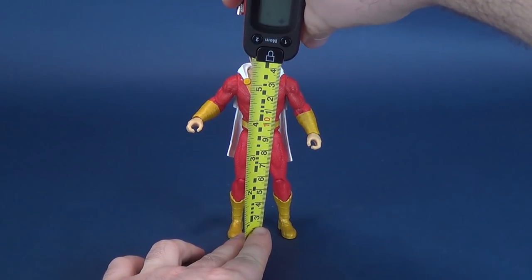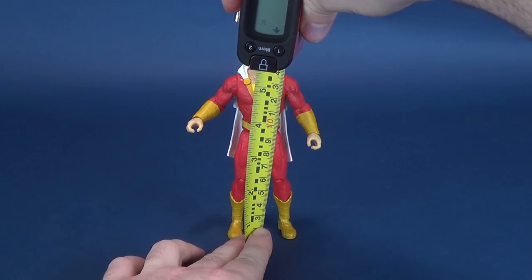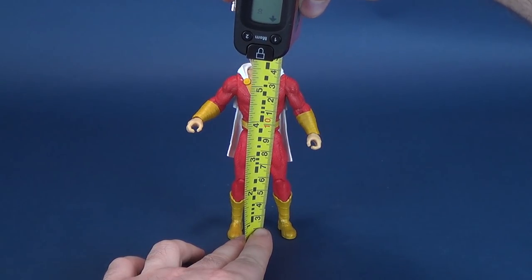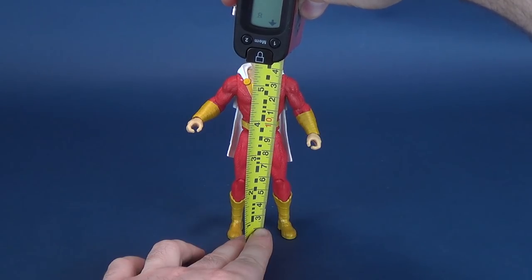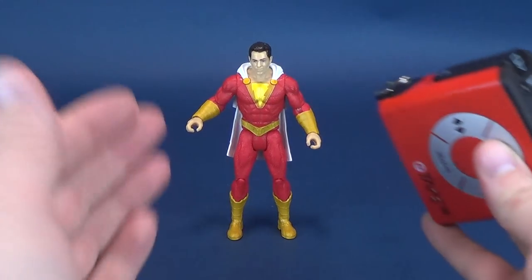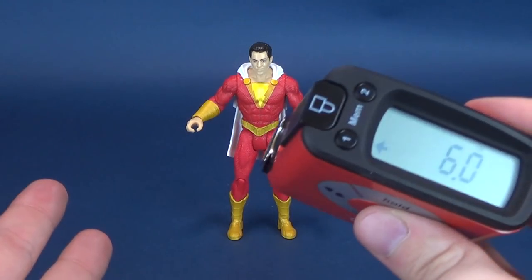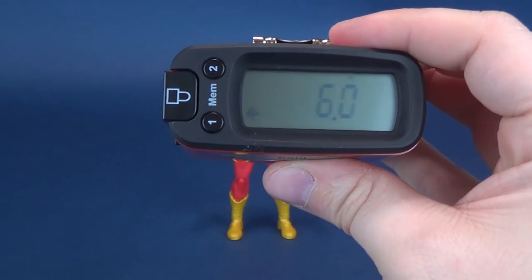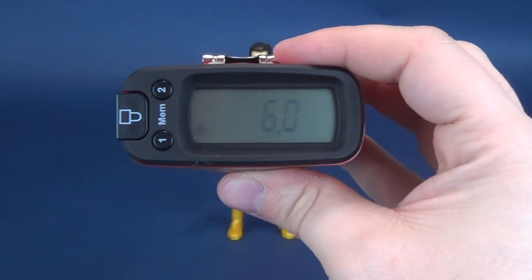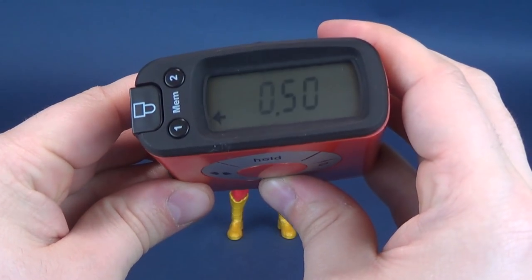I picked up Shazam over at Walmart while grocery shopping — I hit the toy aisle and sure enough they had the new batch of Shazam figures. Sadly, none of the multiverse figures, as it usually goes with Canadian stores, but at the very least they had the standard release figures. I don't even know how many of them actually appear in the film.